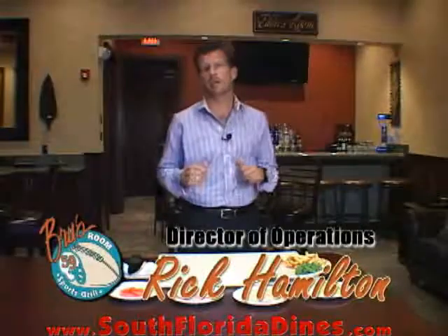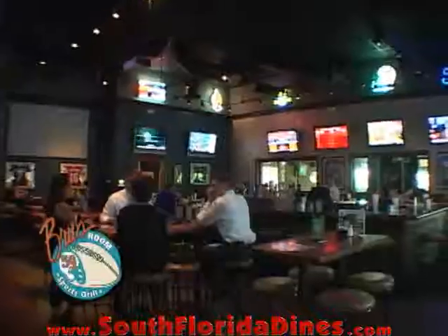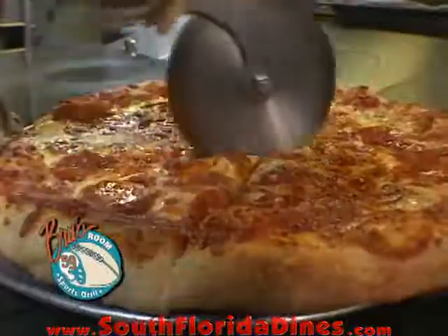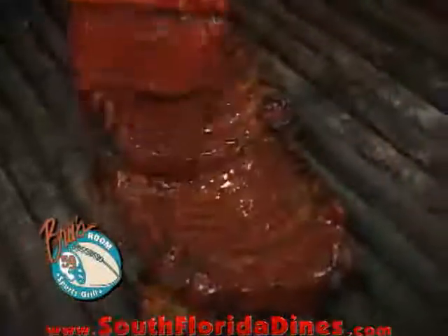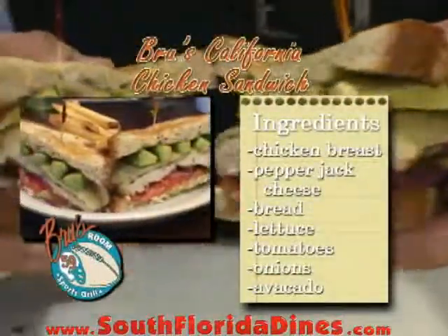Welcome back. I'm Rick Hamilton, Director of Operations for the Brews' Room Sports Grill. Today I'm here to show you how to make the Brews' California Chicken Sandwich.